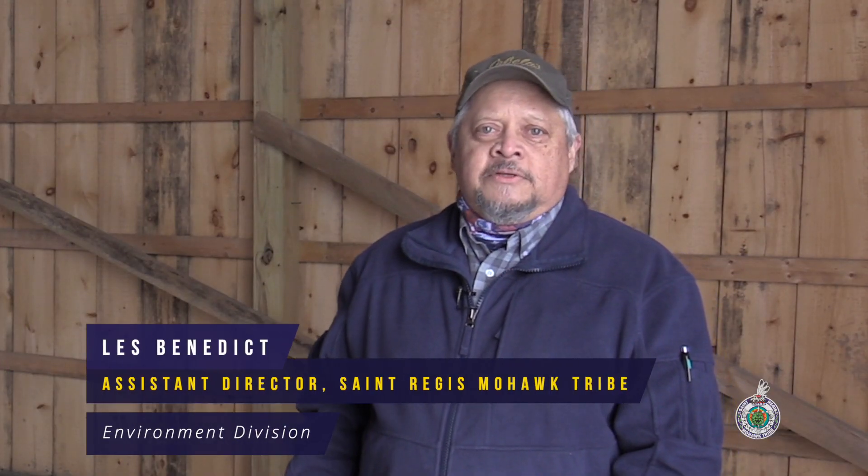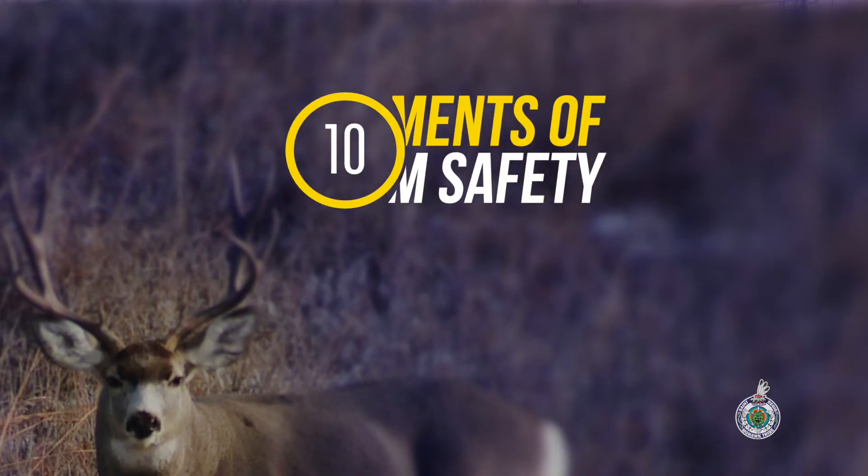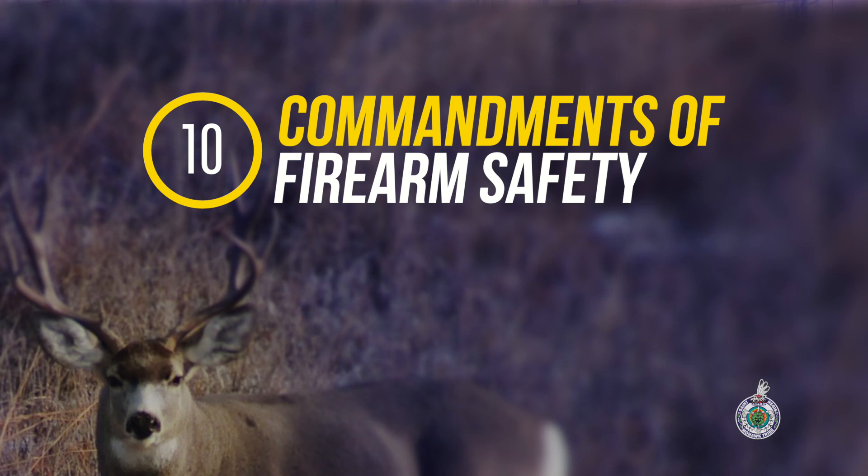Hi, my name is Les Benedict. I'm the Assistant Director for the St. Regis Mohawk Tribe Environment Division. I'm also a New York State Certified Hunter Education Instructor, and I'm here today with my nephew David Tracy to go over firearm safety. We're going to go over the Ten Commandments of firearm safety point by point so that folks can gain a better understanding of how to safely handle a firearm.